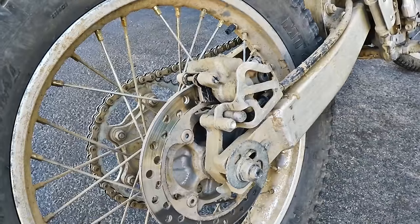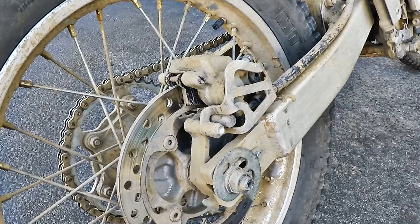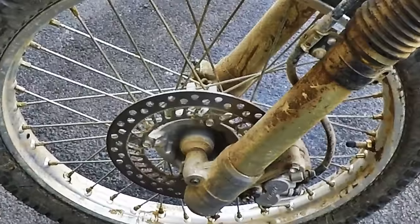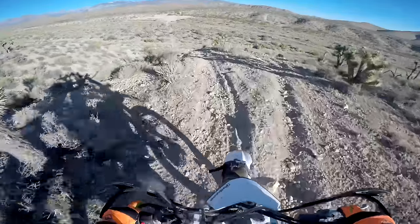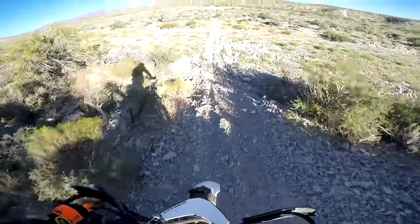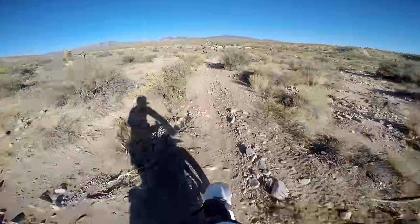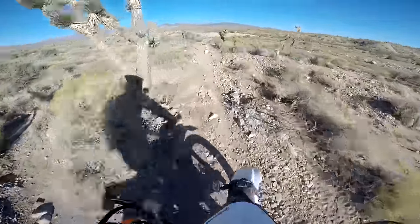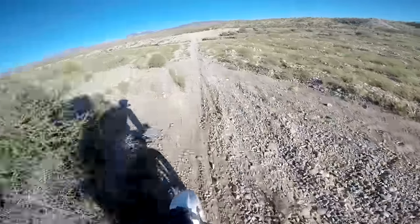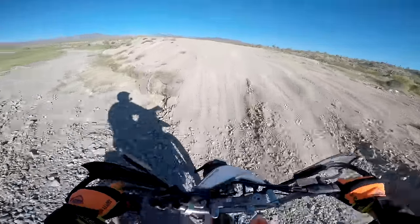I've found the brakes on this machine to be excellent. Both the front and rear are Nissin hydraulic disc brakes. The front has a dual piston caliper and the rear is a single piston caliper. Both provide the right amount of control and stopping power in the dirt when kept in good condition. I've simply never had a problem with these brakes, other than one bent rotor which was very easily replaced. Overall, the handling on this bike works well enough for what I do with it, which is ride all sorts of trails. It's just an easy to ride, light, and fun handling machine.